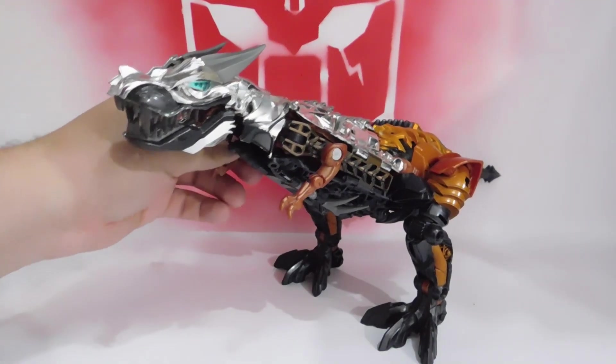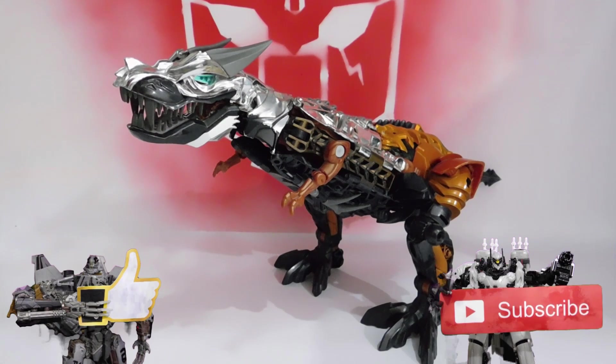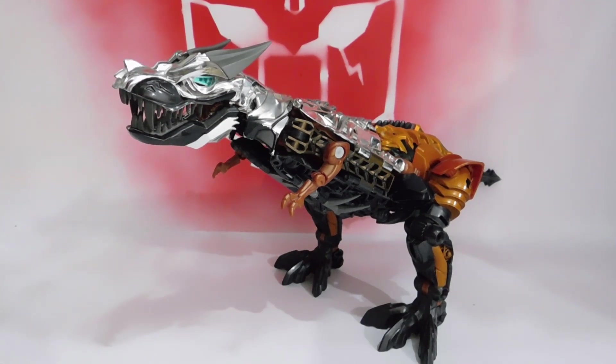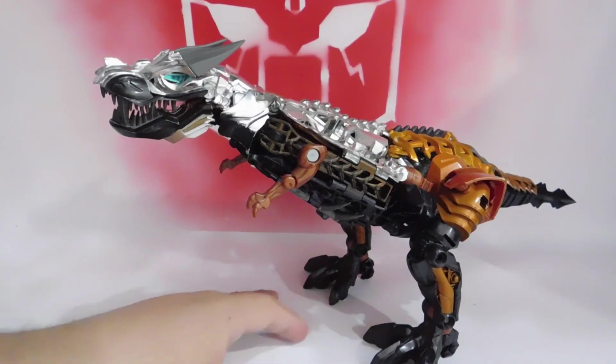Some are going to differ with me, but I prefer to buy a Leader instead of the Voyager at that time, because I found it at the same price as the Voyager. A Leader Class at the price of a Voyager — so I accepted the offer. It was Christmas time, so I took advantage of that deal.